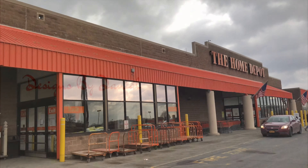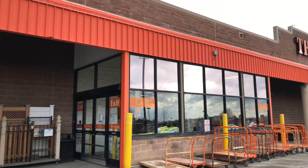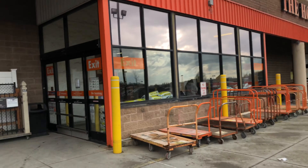Welcome back to Designs by Danielle. Today I took a trip over to Home Depot to gather up supplies for my DIY throw ladder.